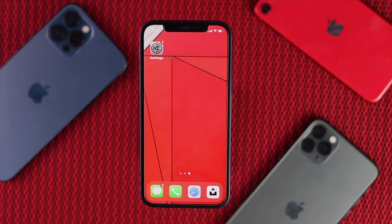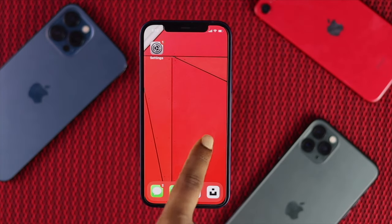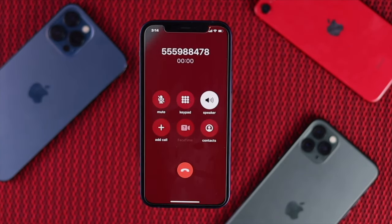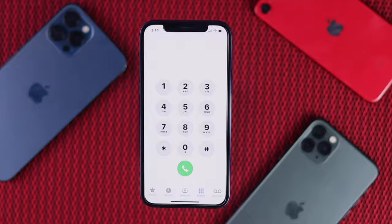Welcome back. In this video we will talk about a common problem that the vast majority of people are facing on their iPhone, which is they can't really hear anything unless they put their iPhone on speaker mode while on a call. If you're having this problem, don't worry — just keep watching because we're going to show you how to fix it.